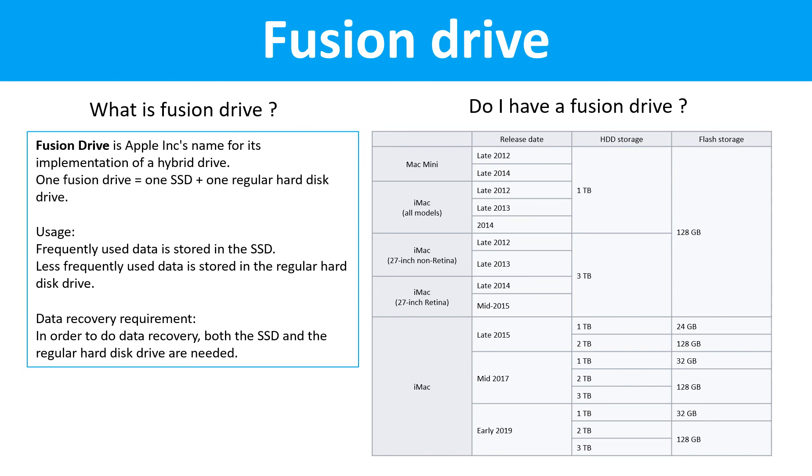Fusion Drive. What is Fusion Drive? Fusion Drive is Apple Inc.'s name for its implementation of a hybrid drive. One Fusion Drive equals one SSD drive plus one regular hard drive. Frequently used data is stored in the SSD drive; less frequently used data is stored in the regular hard drive. For data recovery, both the SSD drive and the regular hard drive are needed. A table lists all the Macintosh computers which used the Fusion Drive.